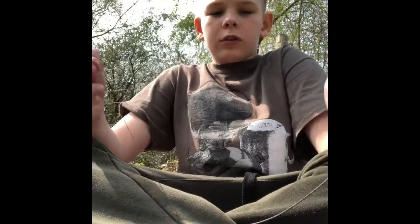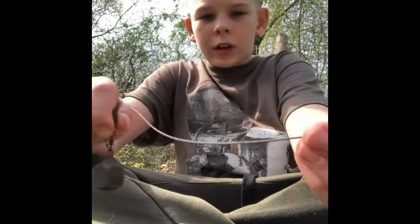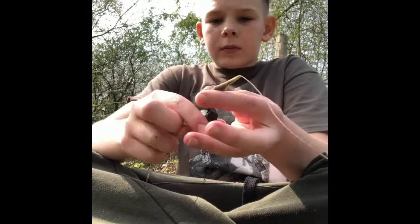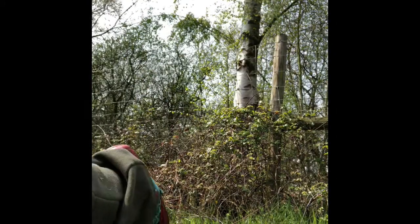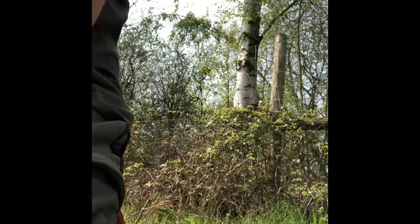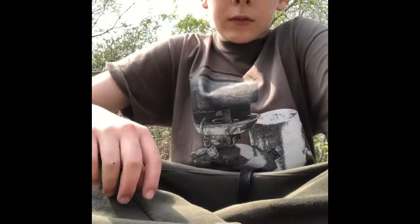Right then, I'm just going to run you through the tactics. So we're using leadcore up to a lead clip setup with a two and a half ounce lead. We then move down to the hook link — it's Hybrid by Quarter, 20 pound stiff coated braid. Just a simple rig, not doing anything too fancy, because these fish are not particularly the hardest fish to catch.